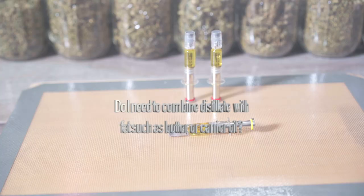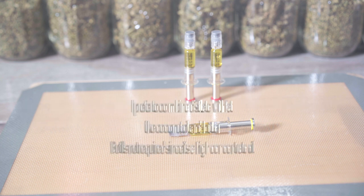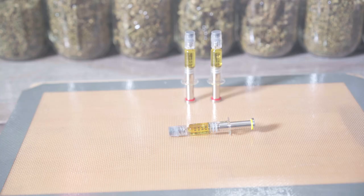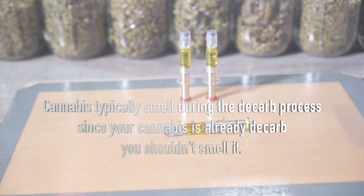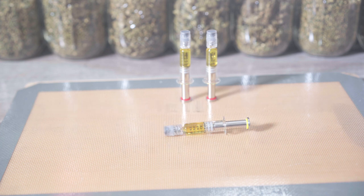When using distillate in edibles, do I need to add fat? It depends on the person. Personally, I prefer to add it to some type of fat like MCT coconut oil or butter, but I have seen people who just use it directly in their recipe. Does it make your house smell? No — typically your house will smell when you are decarbing your cannabis, but since your distillate is already decarbed, you should not smell it.